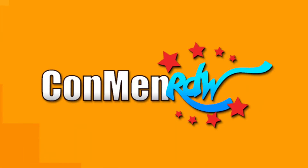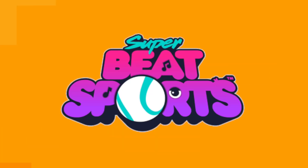Hey guys, what's up? This is Dave from CommonRDW here, and today on the eShopStop we're talking about Super Beat Sports.